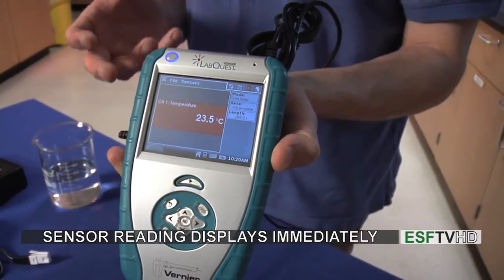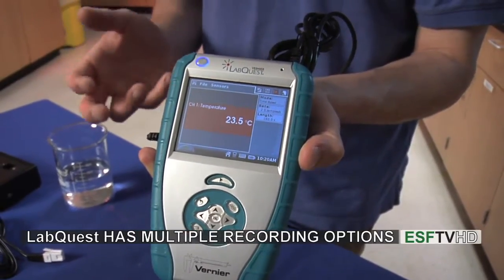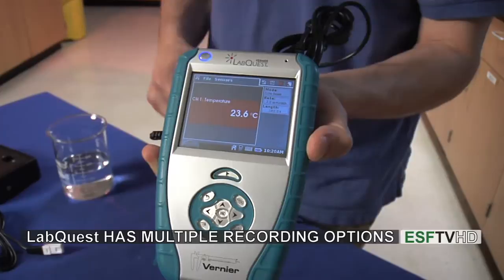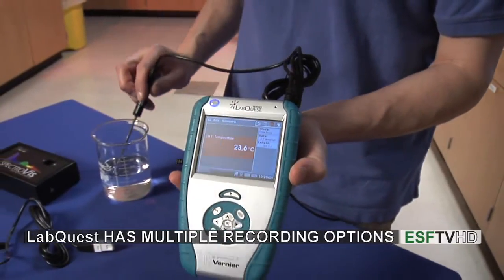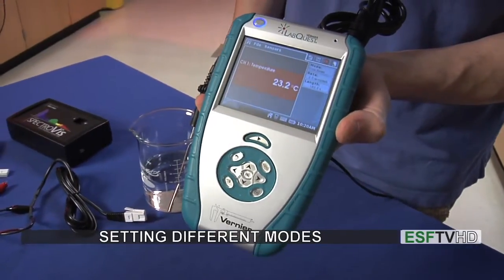It's very easy to just begin recording temperatures like that, but we can also set up an experiment so it will record temperatures when we want the unit to record, or over a specific time frame. Now I'm going to insert the temperature probe into a beaker of water, and we'll begin to see the temperature change as it goes into that beaker of water.